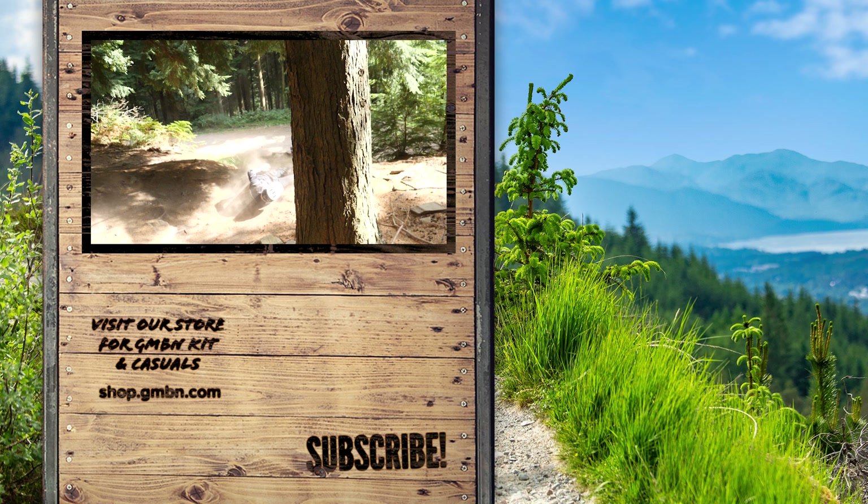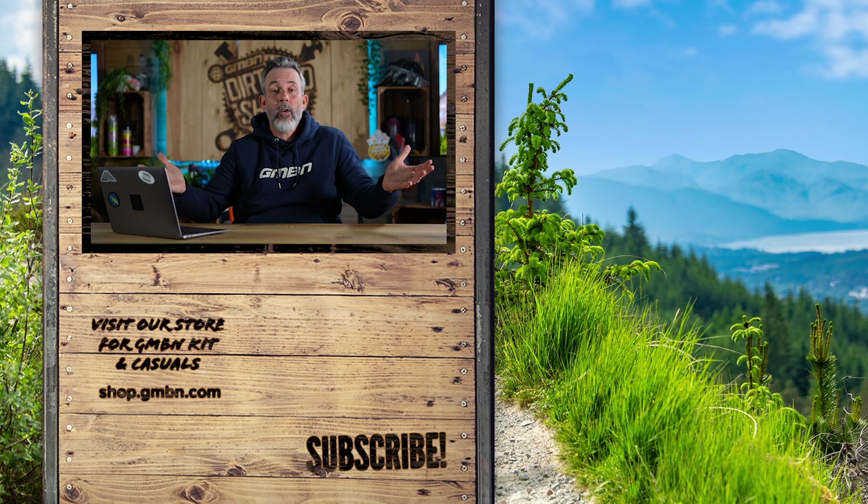There are some things that feel wrong but could be right. Let us know in the comments section below if there's anything I've missed or something you'd like to suggest. Don't forget to like this video, give GMBN a subscribe, and until next time, goodbye from me.